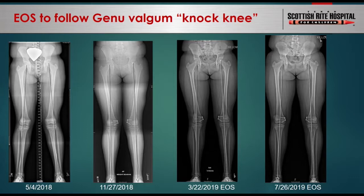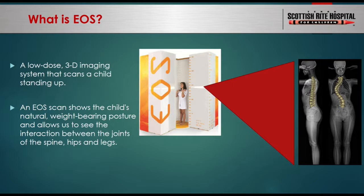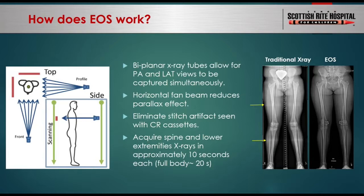So what is EOS? It is a low-radiation-dose biplanar x-ray machine designed to image the patient in a standing position. It uses a proprietary detector amplification algorithm to use lower-dose x-ray to acquire images. The machine has two sets of x-ray tubes and detectors arranged 90 degrees to each other to take AP and lateral images simultaneously. This makes it faster to acquire spine and lower extremity images than traditional x-ray machines. It utilizes a horizontal x-ray beam that moves up and down like a CT scanner, as opposed to a divergent beam like a traditional x-ray.